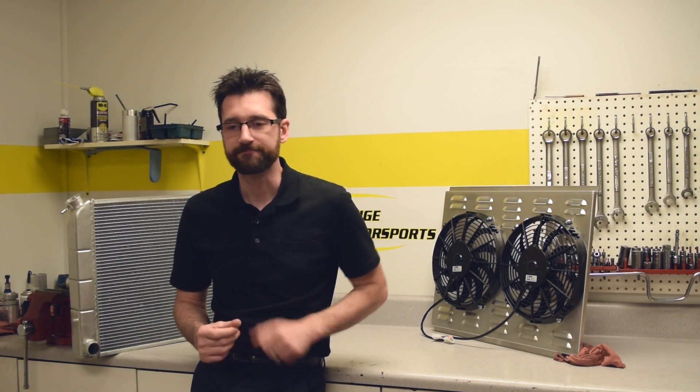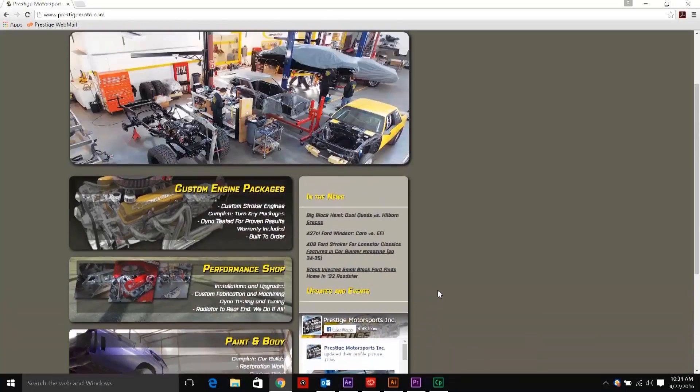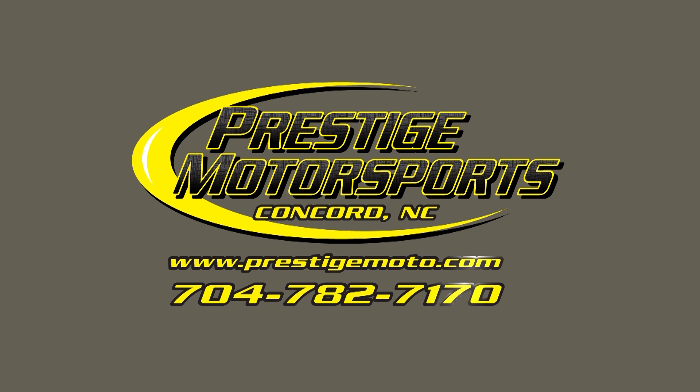If you follow all of those steps, you shouldn't have any issues with an electric fan cooling your new ride. Thanks for watching. If you have any questions about cooling fans or anything else related, feel free to give us a call at 704-782-7170 or visit our website at PrestigeMoto.com. For more tech tips, dyno results, information on new product testing, and vehicle project coverage, sign up for our weekly newsletter at PrestigeMoto.com.